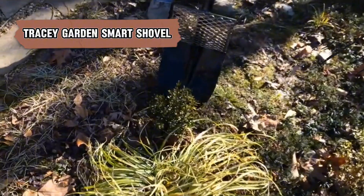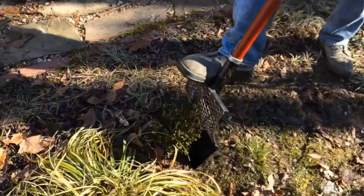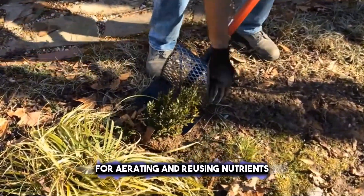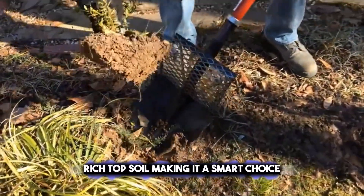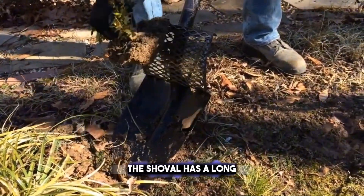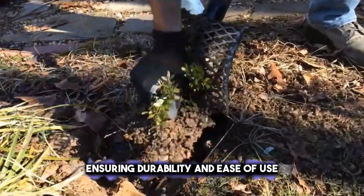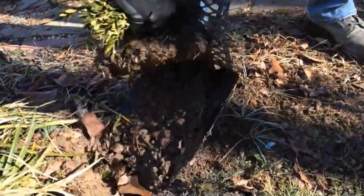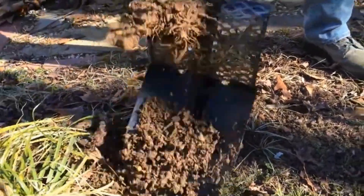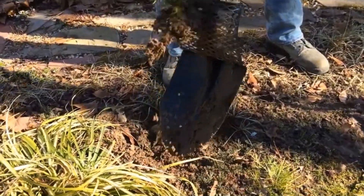Innovating your garden work, the Tracy Garden Smart Shovel is the eco-friendly choice that doesn't sacrifice functionality. It features a built-in soil grater for aerating and reusing nutrient-rich topsoil, making it a smart choice for environmentally conscious gardeners. The shovel has a long fiberglass handle and a 14-gauge tempered steel blade, ensuring durability and ease of use. The ergonomic grip provides comfort during gardening tasks, making it a great addition to any gardener's toolkit.